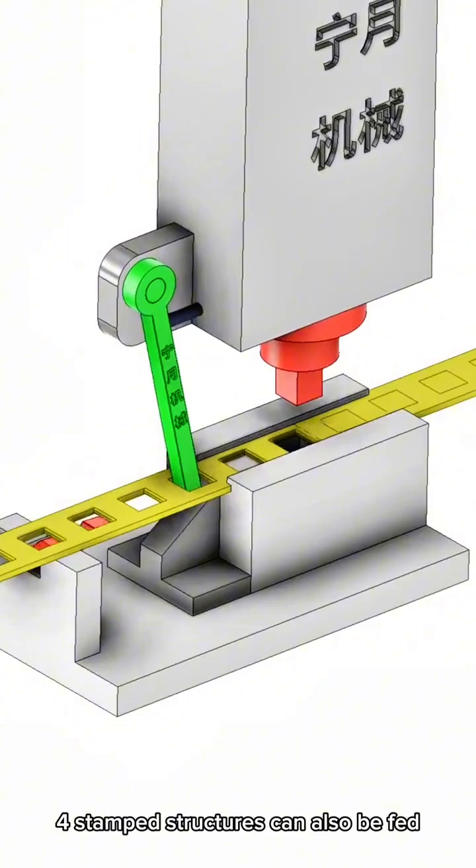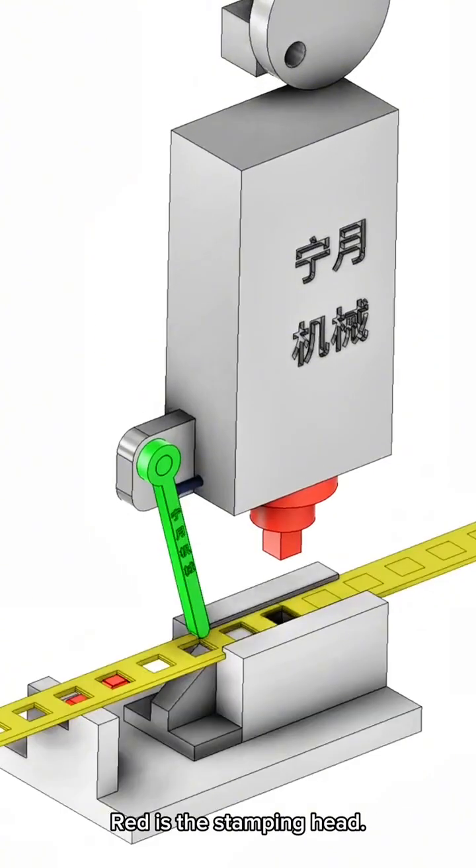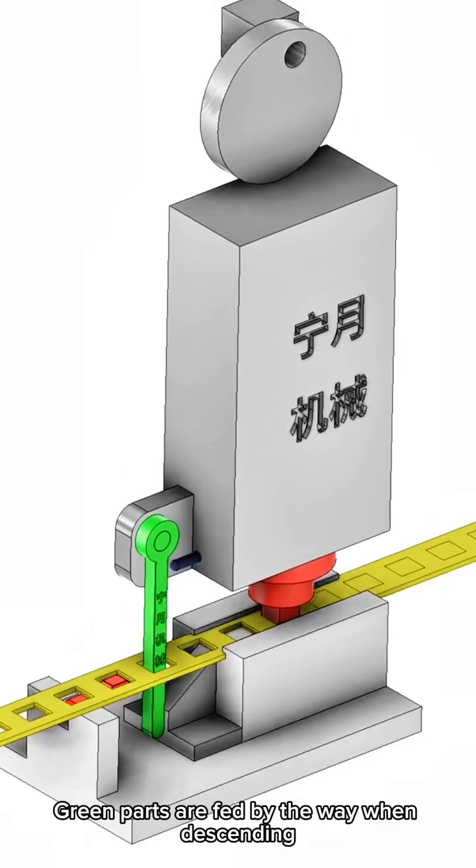For stamped structures, feeding can also be integrated. Red is the stamping head, and the green parts are fed by the way when descending.